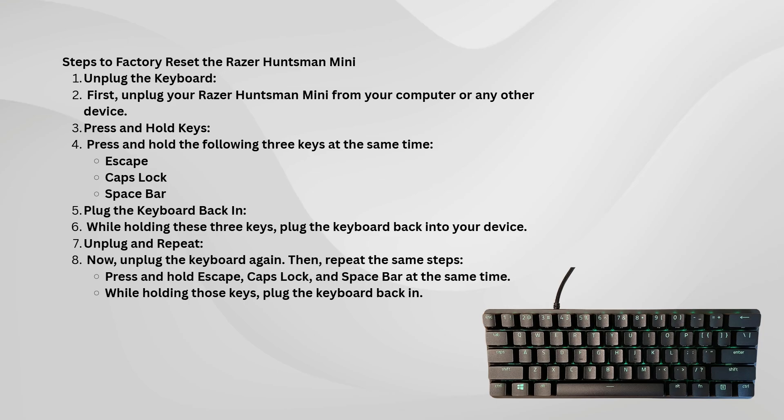It's that simple. This key combination works for most Razer keyboards to perform a factory reset, and you'll be back to using it with its default settings in no time.